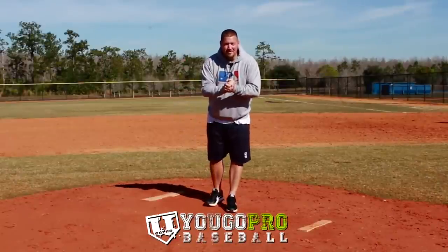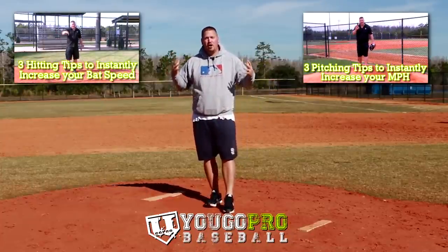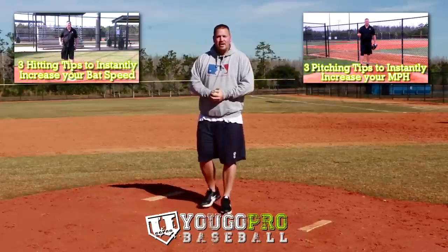Please do me a favor — if you like this video, share it. I'm trying to get the word out about YouGoProBaseball and I appreciate all the love that you guys have given me over the years.